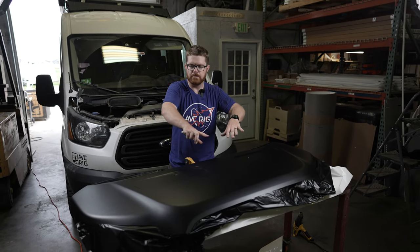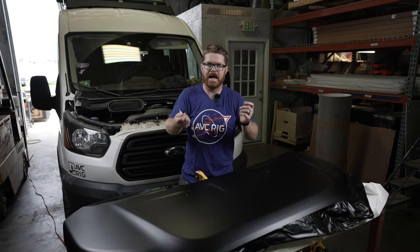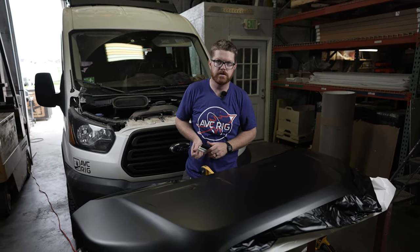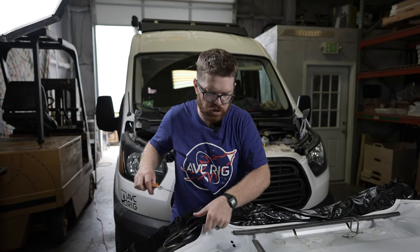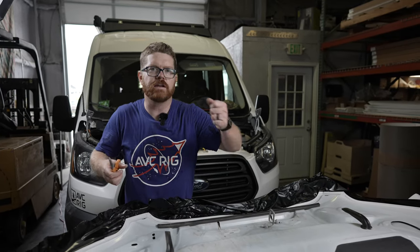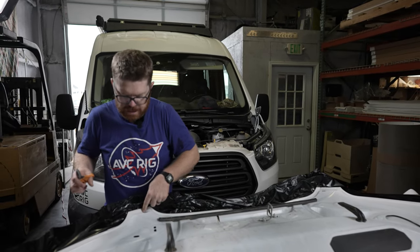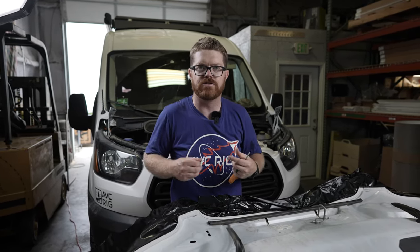The initial wrap on the main body of the hood is complete. I'm going to flip it over and start wrapping the backside seams onto the back of the hood. On the backside I'll trim the vinyl down to about two inches all around the perimeter, use a heat gun to stretch around the corners, and set it onto the inside lip. Once everything is set I'll come back with a knife and trim it down to a nice clean edge.